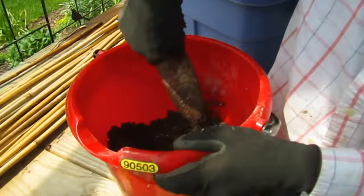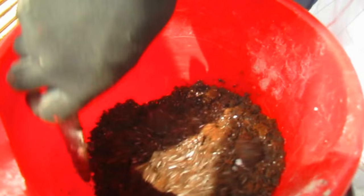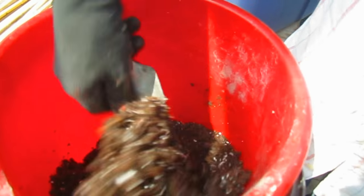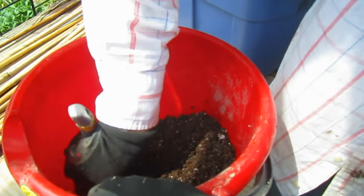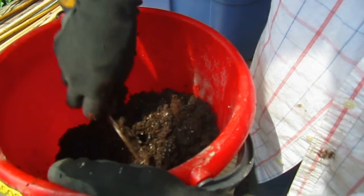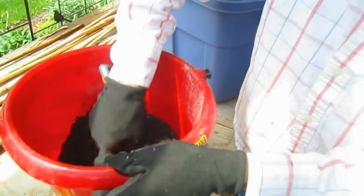With this formula, after I get it all mixed together, I'll dig the hole for the tomato, put this in the bottom of the hole, and then treat it just like any other planting of tomatoes. This year, in addition to adding the peat moss, I've been doing some research on azomite.